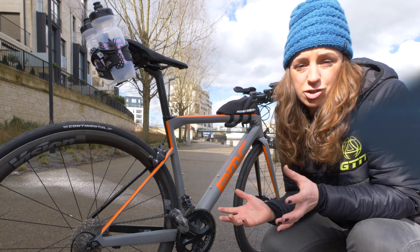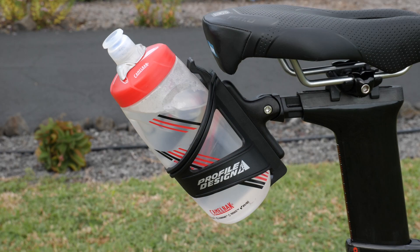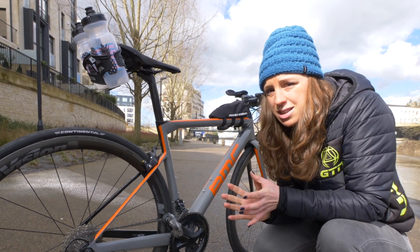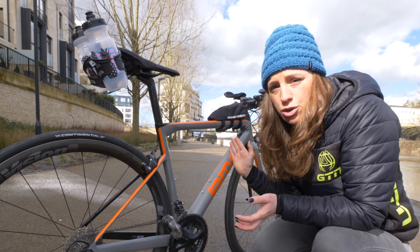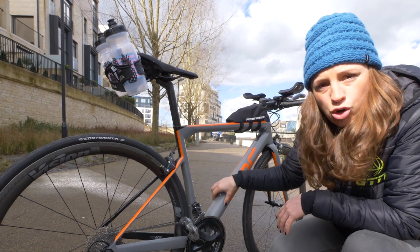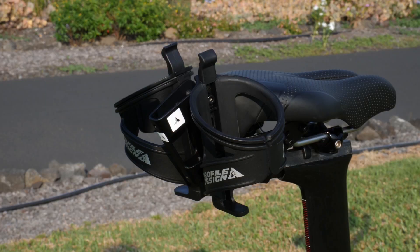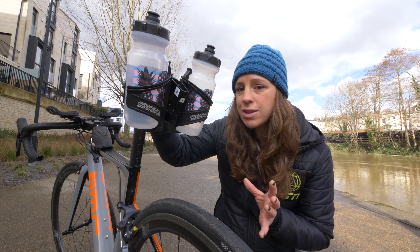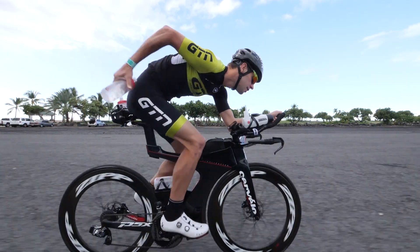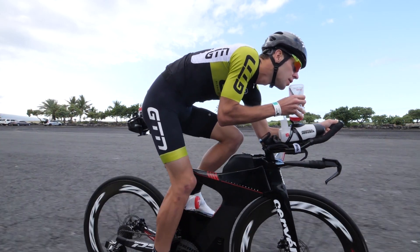It depends how hot and dehydrating the conditions are, and how many drink stations are in your race, as to how many bottles you want to carry. There are the traditional spots — one on your seat tube and one on your down tube — but these aren't the most aerodynamic positions. That said, they are easy to access, meaning you can get back into your aero position pretty quickly. If you do opt for a bottle here, I'd recommend using an aero bottle on your down tube. Carrying your bottles behind the saddle is proven to be more aerodynamic than on the down tube or seat tube — you can opt for a single or double bottle cage. When you reach to take the bottle it will disrupt your aerodynamics, but the ideal scenario is to use it once during the race, refill your front bottle, and then place it back — meaning you'll still get great aerodynamic benefits.